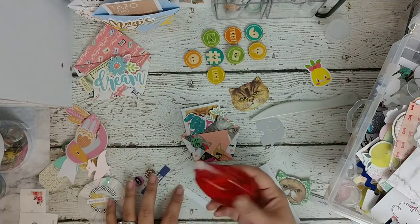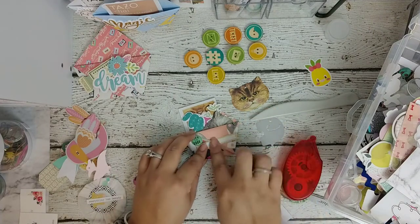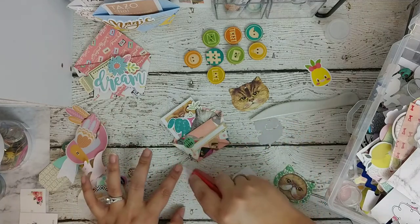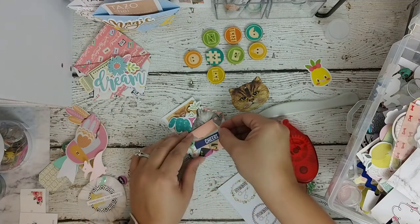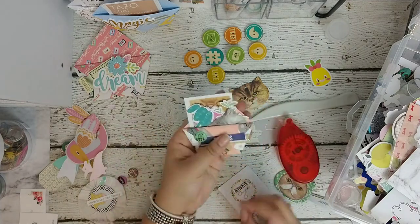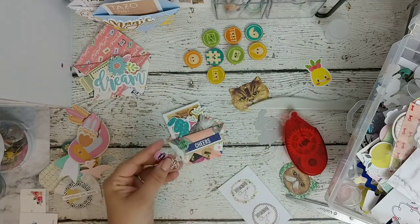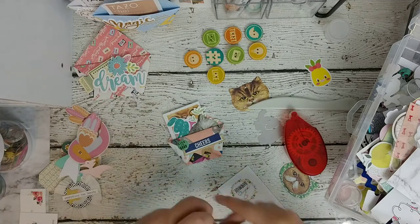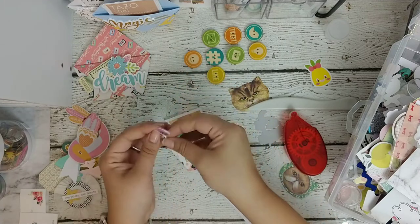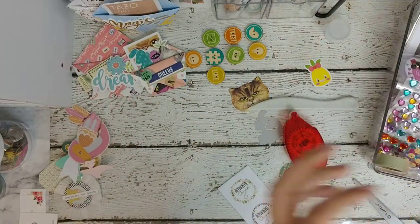We're going to do this one here underneath, sticking out with the 'cheers.' And we're done with that one — super cute, super simple. We can even add these two in there. There, now she has some embellishments. I kind of want the purple to stick out there — see, that's cute. Let's put this aside and grab another piece of paper.